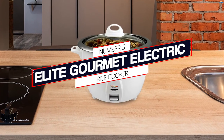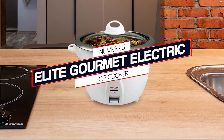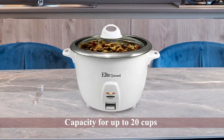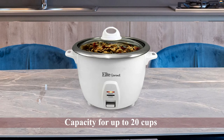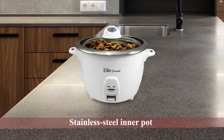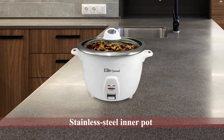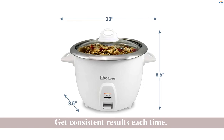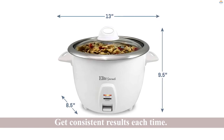Number five: Elite Gourmet electric rice cooker. The last cooker on the list is the Elite Gourmet. This simple yet intelligent piece has a capacity of up to 20 cups. For those who get baffled by too many programs, this device has just two options: warm and cook. Hence you don't have to bother about which program to choose or what timer to set.